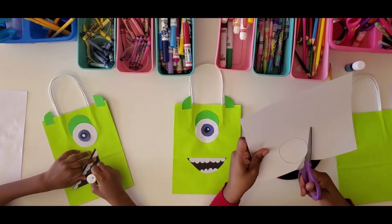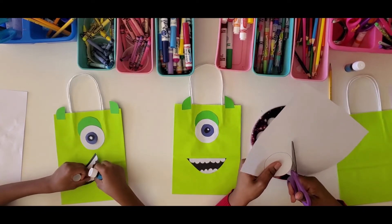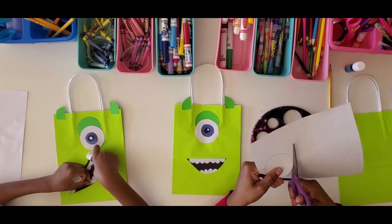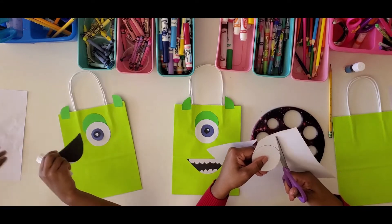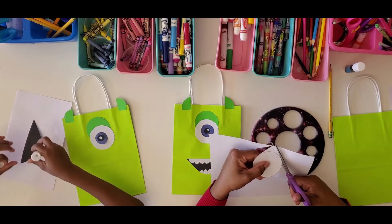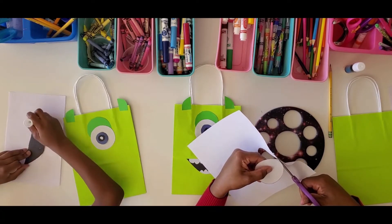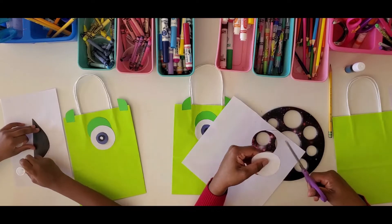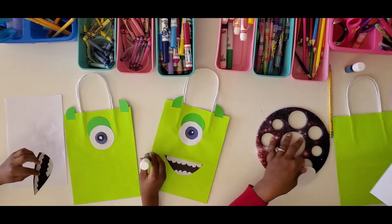We traced a big circle for his eye. If you don't have a stencil, go ahead and use something circular around the house — a cup, a can — or you can free-hand it. Free-handing is when you do it without another tool, just using your hand and your brain to get it cut.